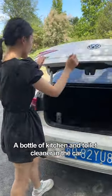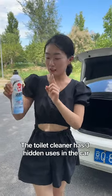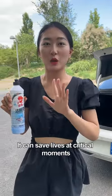Experienced drivers will keep a bottle of kitchen and toilet cleaner in the car. This ain't for fun. The toilet cleaner has three hidden uses in the car. Especially the last point — it can save lives at critical moments.